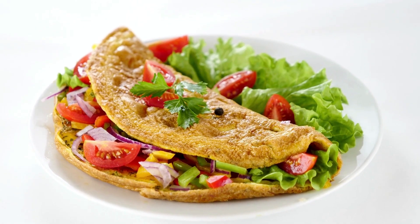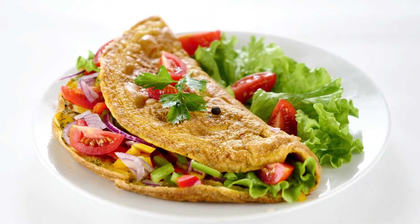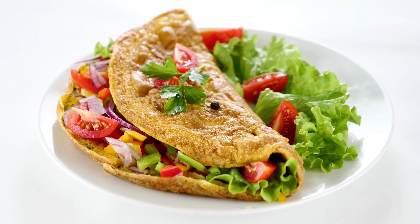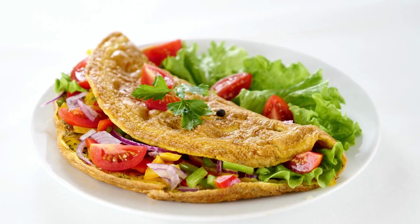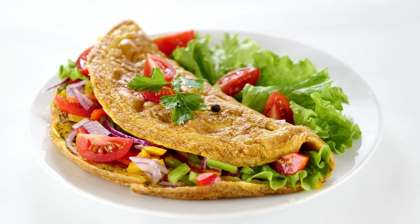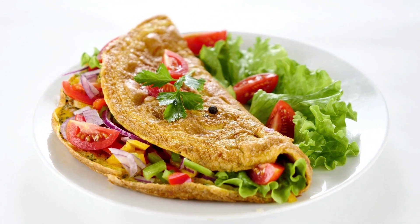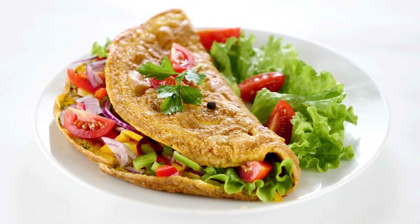Sautéed sliced mushrooms, grated Swiss cheese, and caramelized onions are added to each omelet to fill it up. Serve immediately after folding it over the filling and adding caramelized onions and fresh chopped herbs. Each omelet is stuffed with smoked salmon, herbed cream cheese, and caramelized onions that have been finely sliced.